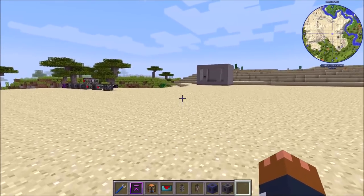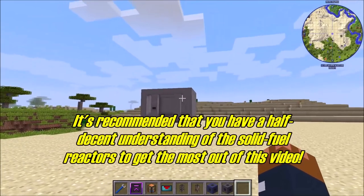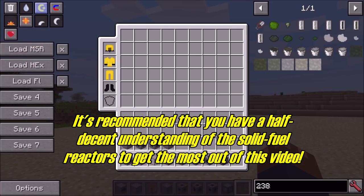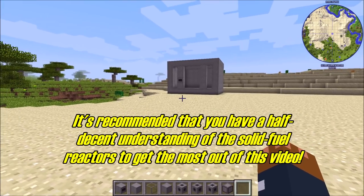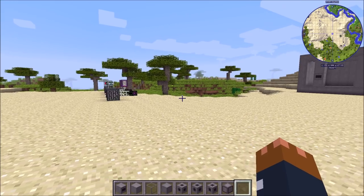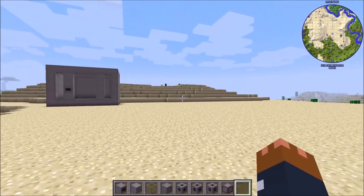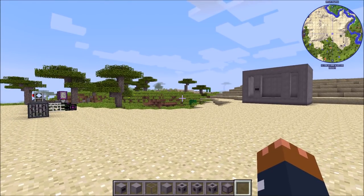Hello and welcome to yet another NuclearCraft spotlight. This time we're looking at the new molten salt reactors. They were added a few versions back, but now everything's craftable and you can actually use them for something useful. The whole point of molten salt reactors is that you're using salt-based fuel and salt-based coolant — active cooling — where the coolant is heated in the reactor and sent into a heat exchanger to turn water into steam for turbines. The heat exchangers were added recently in version 2.12.